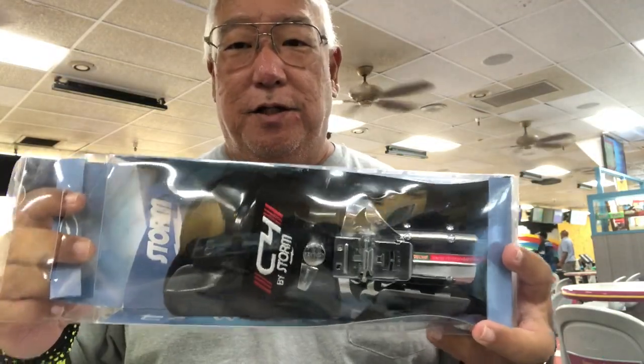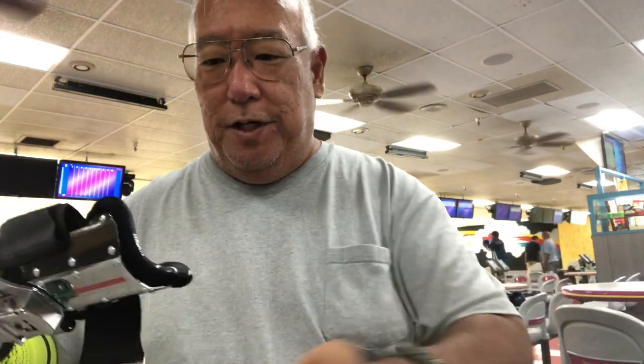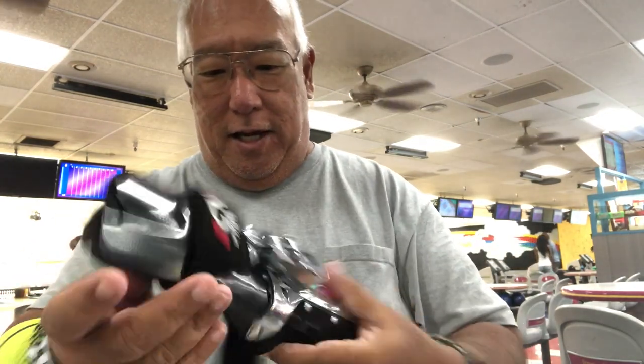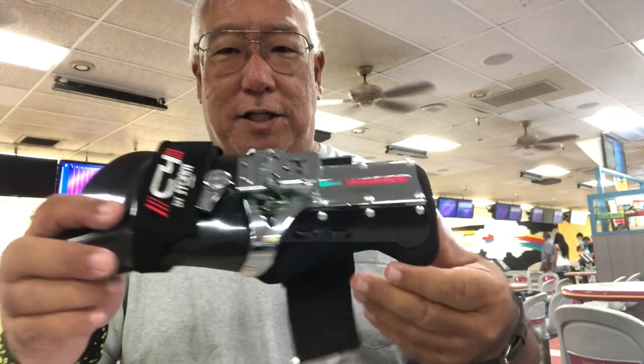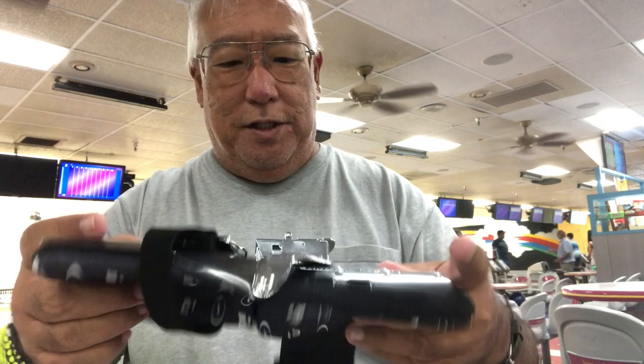Yamanuha. I just got the C4, which is the bowling brace by Storm. This brace is fantastic. I have been nursing a bad wrist from an accident, and I decided to get this to help straighten my wrist until everything's all healed up. This thing is great.